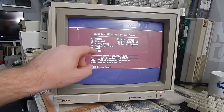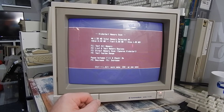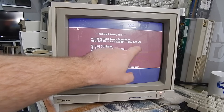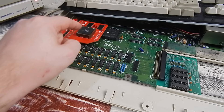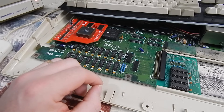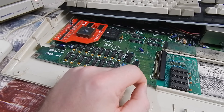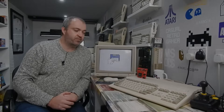Quick thought: with the accelerator's 1 megabyte of slow RAM installed, what happens if you also have a 512k trapdoor expansion? In Amiga Test Kit, chip RAM remains 0.5 megabyte, but slow RAM is still just 1 megabyte — the Amiga only sees the memory on the accelerator and doesn't see the trapdoor expansion. Just something to consider if you're thinking about getting one of these and already have 512k in your trapdoor.